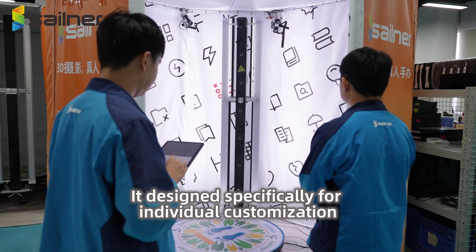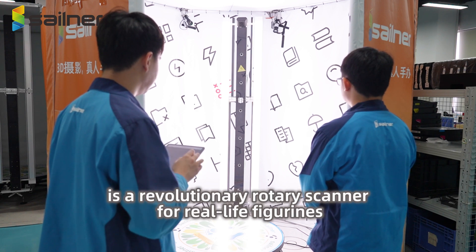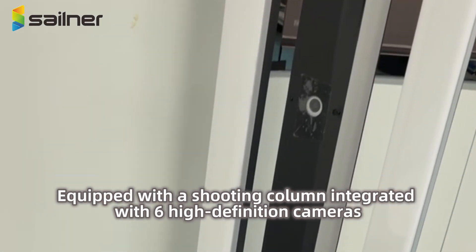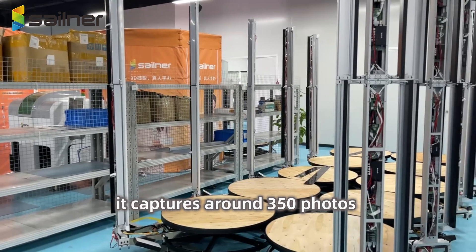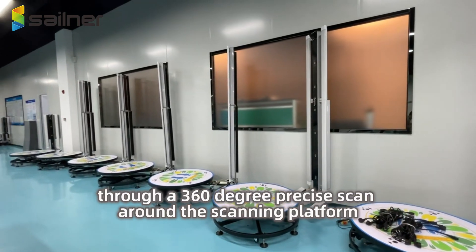Core Functions of the Device: designed specifically for individual customization, it is a revolutionary rotary scanner for real-life figurines. Equipped with a shooting column integrated with 6 high-definition cameras, it captures around 350 photos through a 360-degree precise scan around the scanning platform.